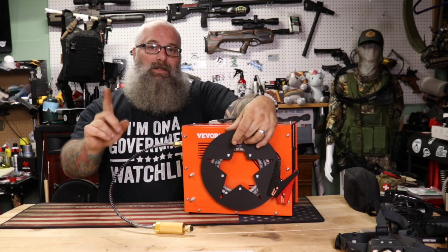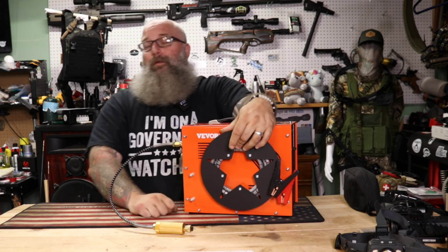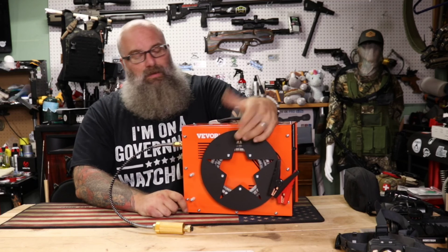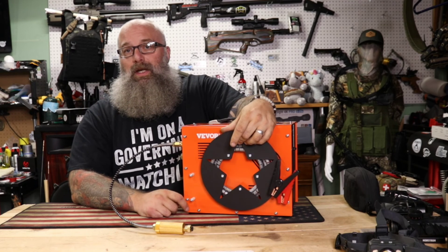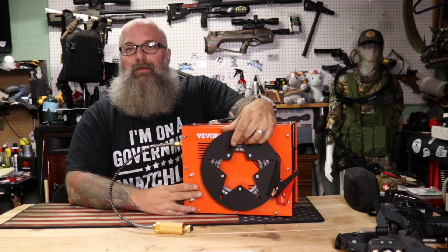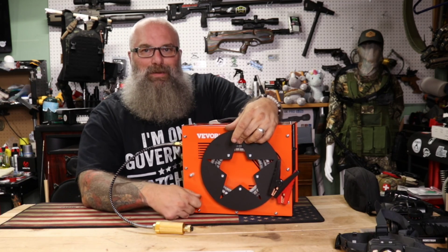I also tested their customer service — I sent them an email and got a reply relatively quickly, within a day. They sometimes work in different time zones, but I had no issues receiving a message back. I would totally trust running a Vever. With that being said, I'm Moose — till next time, be good to each other and God bless.